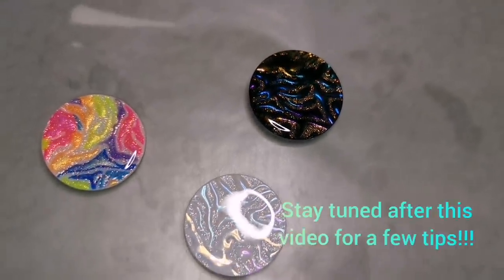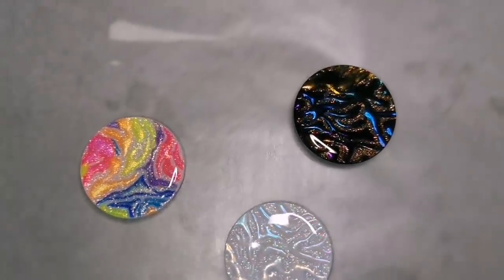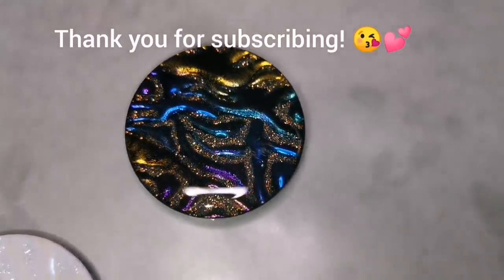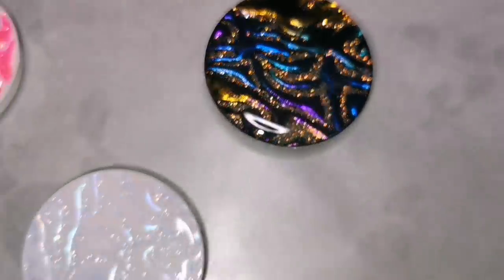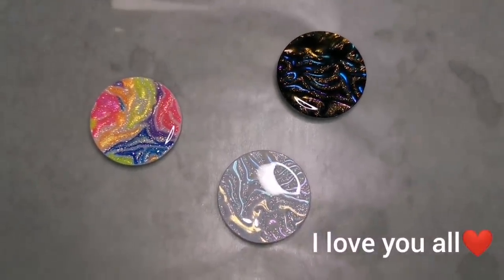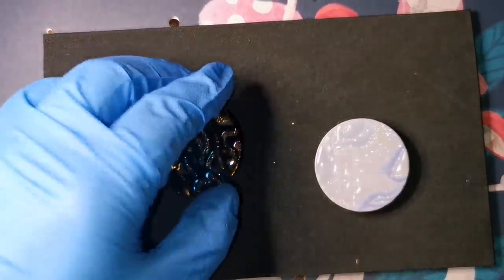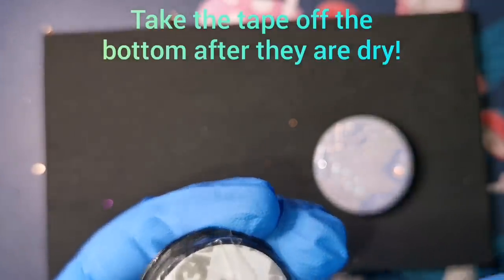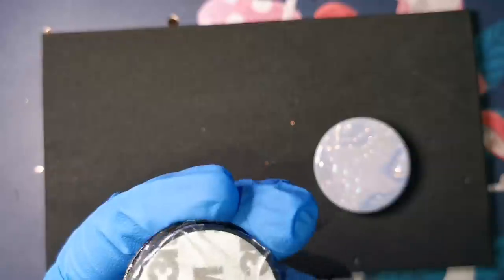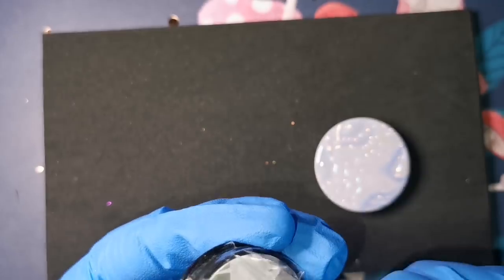I'm putting them to rest and after this you're going to see a few tips. There are a few things people don't know and I wanted to share them. Thank you guys for subscribing — I love you all. Not all of you might know what a phone grip is for, so definitely take a look at my previous video on phone grips for more info on what they're used for.